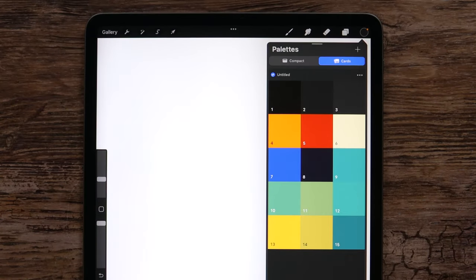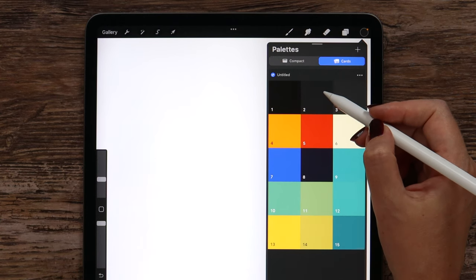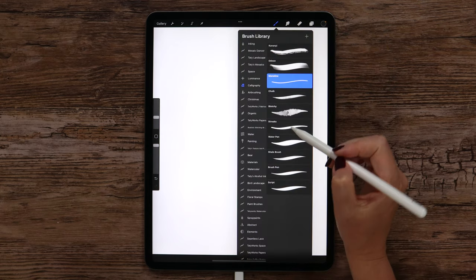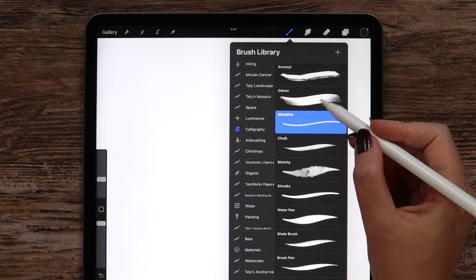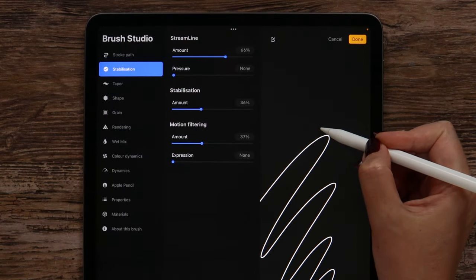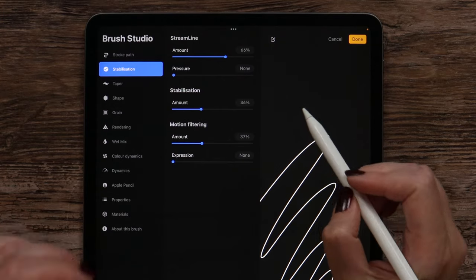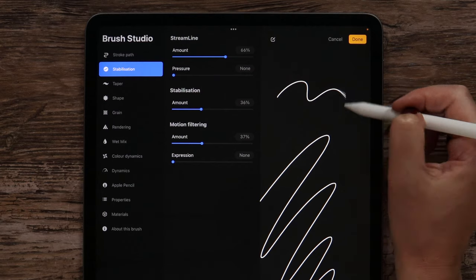I will go to the color palette and select color number 2 — it will be the basic color for the toucan. Then in the brushes, I will select mono line from the calligraphy set. In the settings, I went to stabilization and increased the amount of streamline, stabilization, and motion filtering for smooth lines.